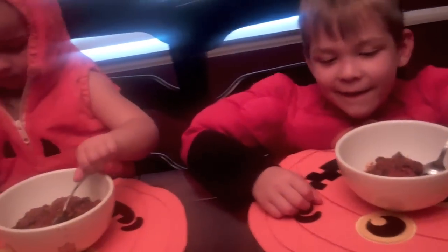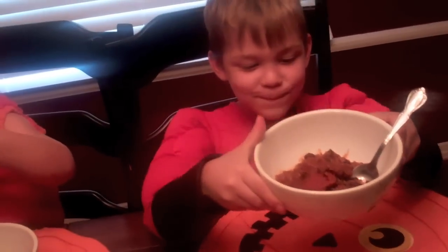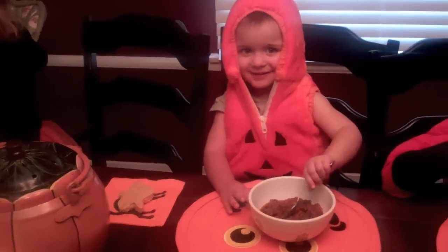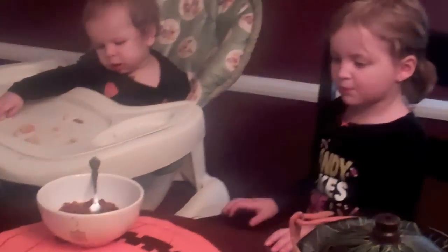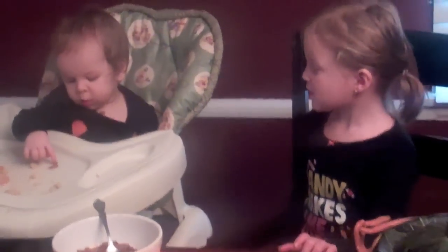Let's see that chili, Gabriel and Roman. How is it? Mmmm, yum! You helping your sister? Is it good? I can eat now, Mommy.